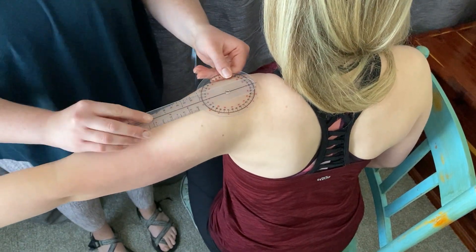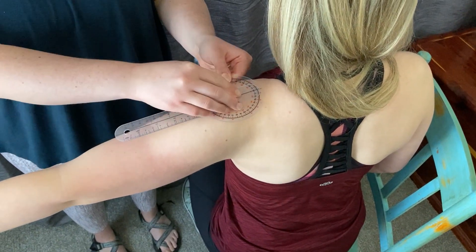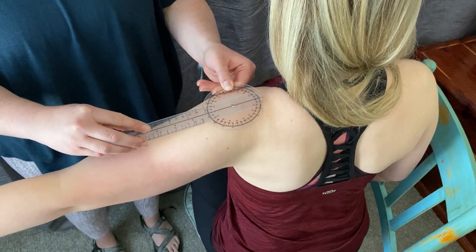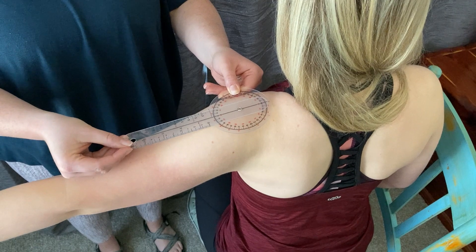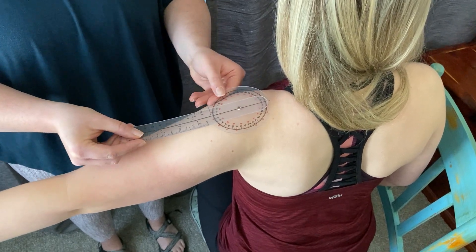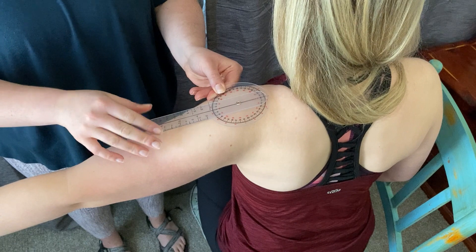So you get the axis placement, and then the stationary arm is going to be parallel to the floor and perpendicular to the trunk, and you're going to start with the goniometer closed. The movable arm is going to be parallel to the humerus.